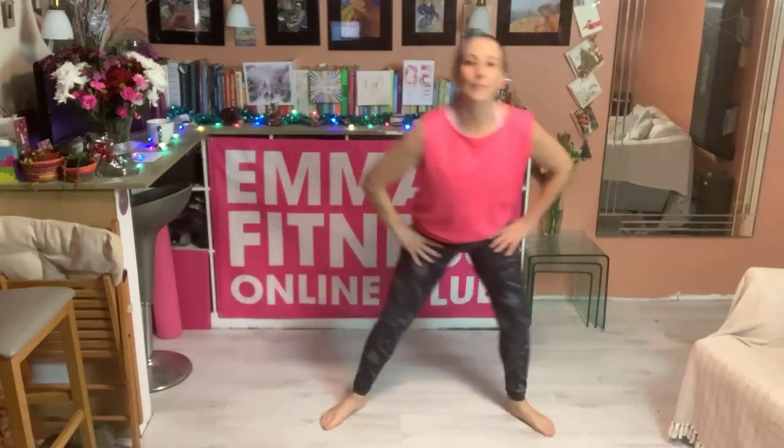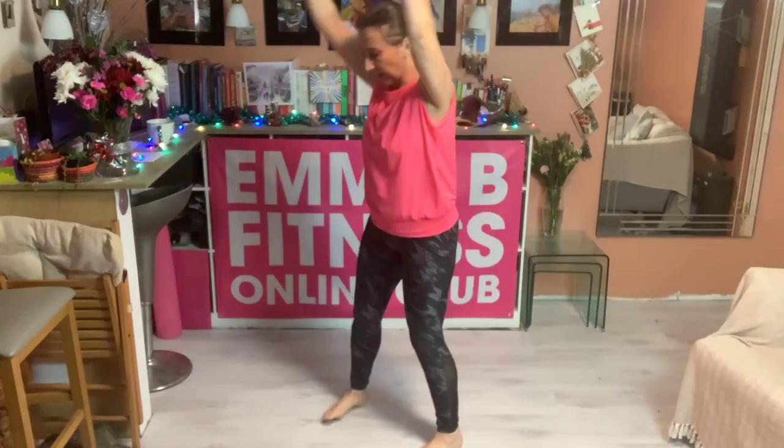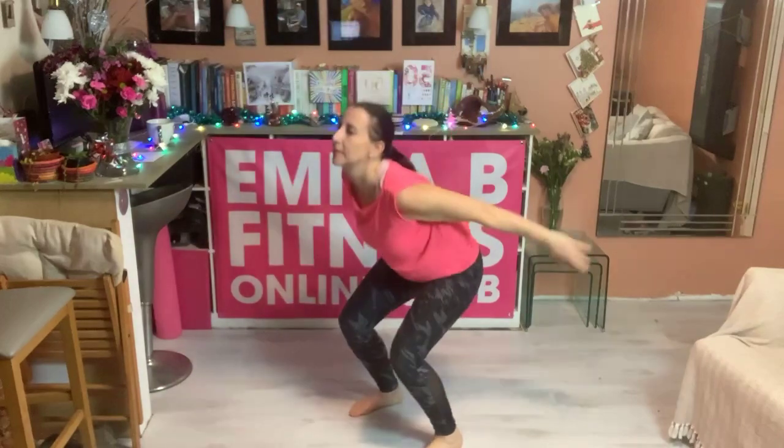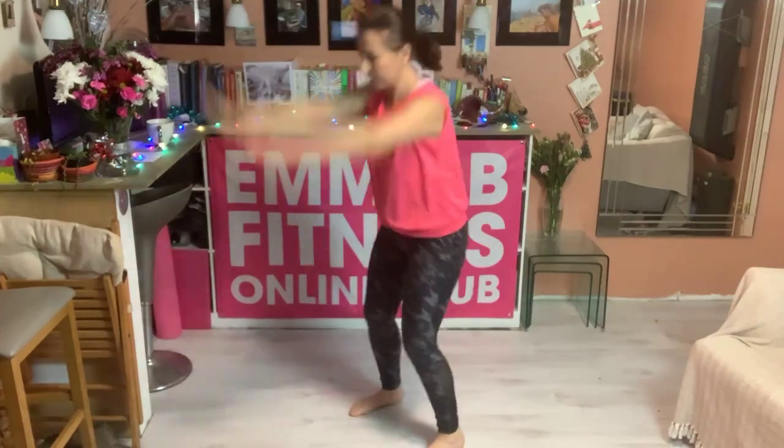Take it side to side. Give it a little squat, circle round. And then swing your arms back, reach them up.